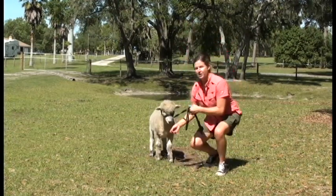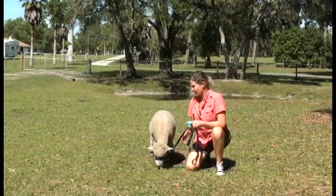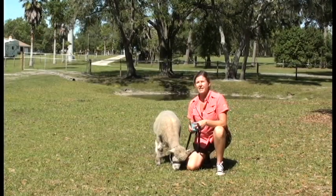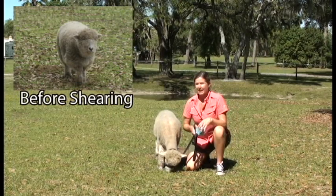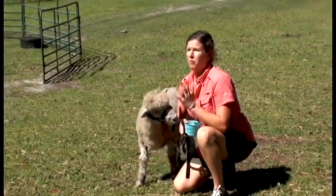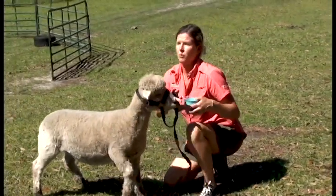So there are two types of sheep. You have your fibered sheep like what Rodney is here — they grow out their hair. Here in Florida, because it is warm, we do shear them twice a year, once in the spring and once around the end of summertime to keep them nice and cool. In cooler climates, they would leave them the whole year so they have all that nice fleece to insulate them against winter temperatures.